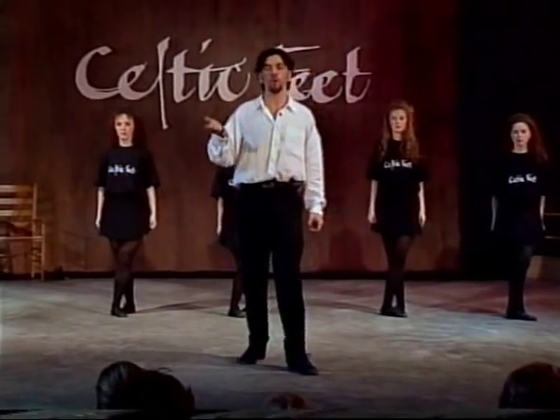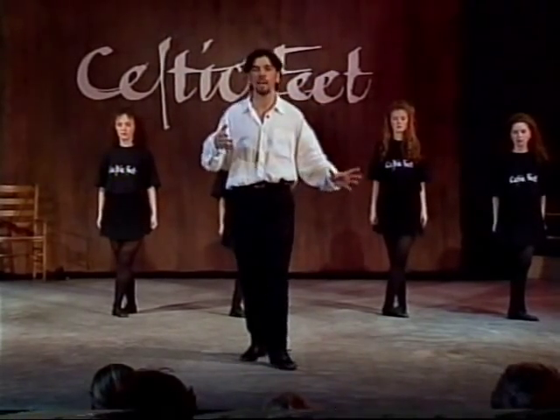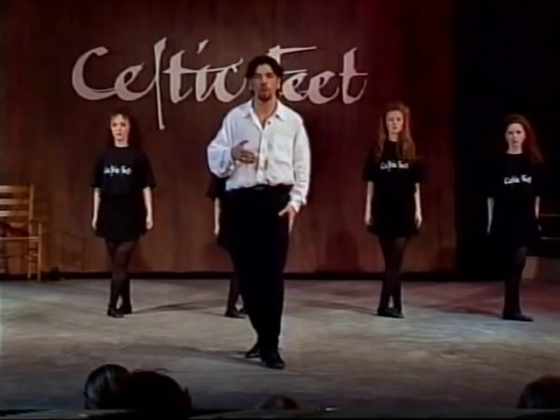Now the next piece: we just repeat all those three pieces by starting by stepping out on the left leg. So let's try that all together.